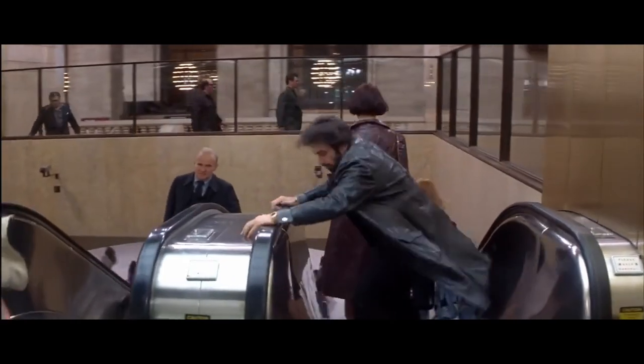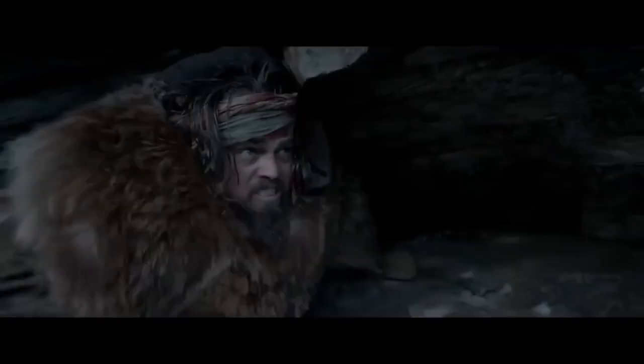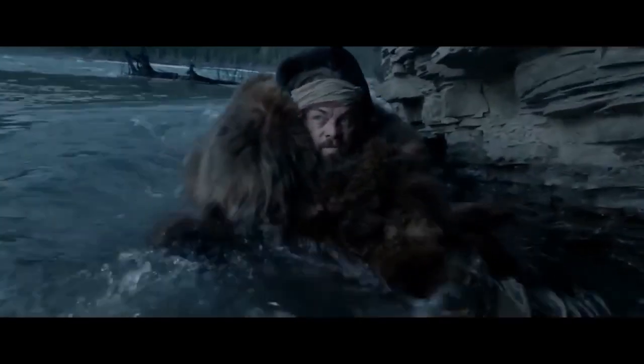Two of my favorite Steadicam shots achieved this: the train station escalator chase scene in Carlito's Way is a masterful Steadicam shot, as well as the nail-biting scene in The Revenant. The Steadicam is a powerful cinematic tool that, when used well, produces brilliant cinematography. I believe it has had a positive impact on films, allowing for creativity to thrive and making shots more interesting. What do you think — has the Steadicam benefited cinema, or has it degraded it?